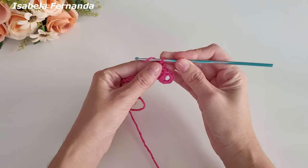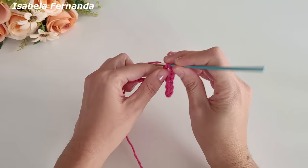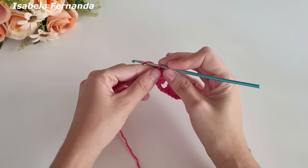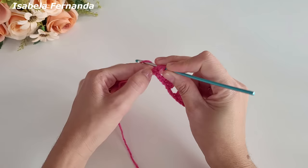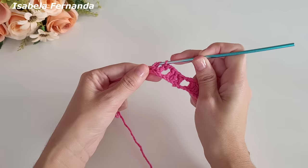Faço duas correntes de separação, laço meu barbante, conto uma, duas e na terceira correntinha de base faço um ponto alto. Laço meu fio, venho no próximo ponto, um ponto alto, no próximo um ponto alto. Duas correntinhas, laço meu fio, pulo um, dois e no terceiro ponto de base repito o grupinho de três pontos altos.